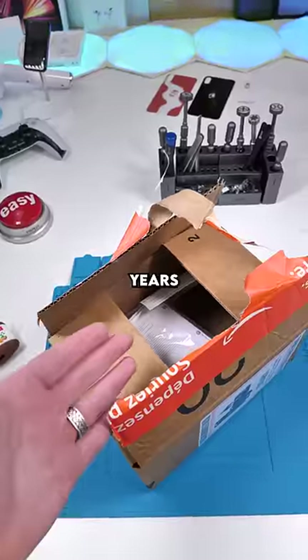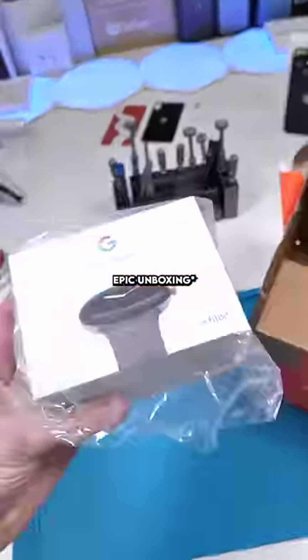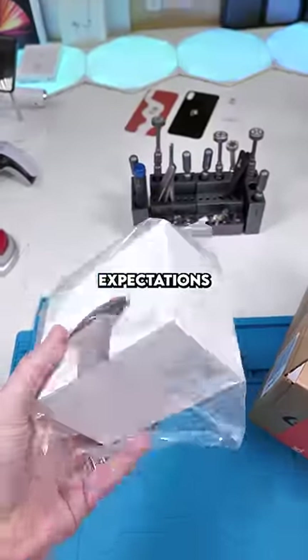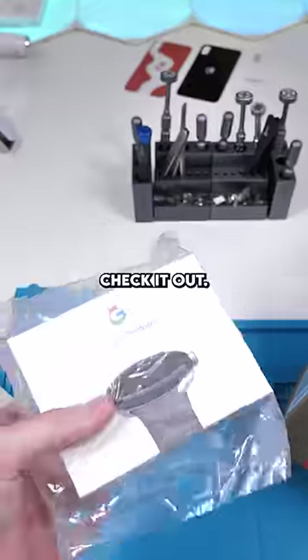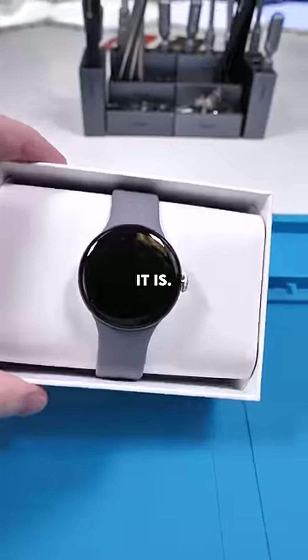We got the package. After years of waiting, Google finally did it. The Google Pixel Watch — I have extremely high expectations for this, so let's check it out. They have the Apple-like pull tabs, and there it is.